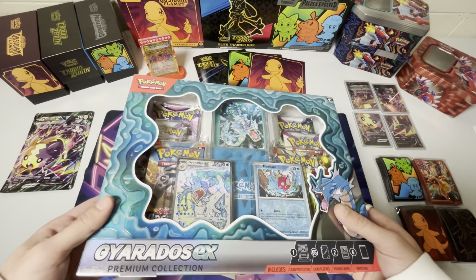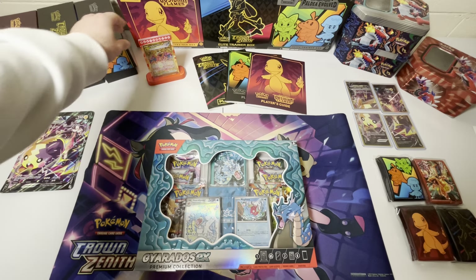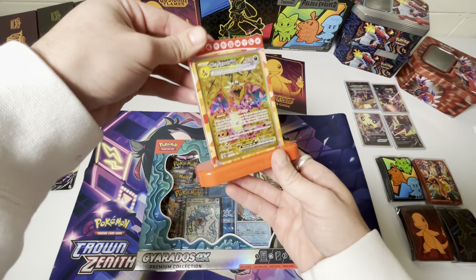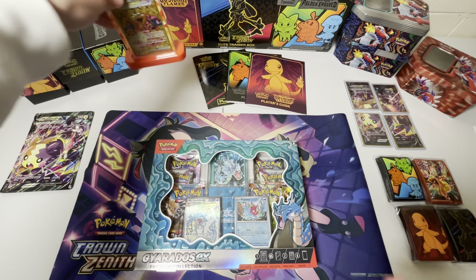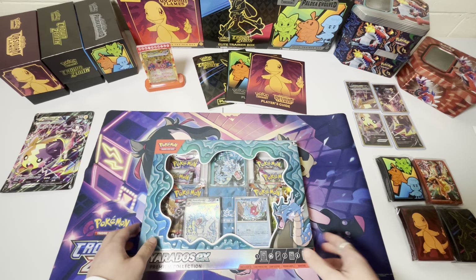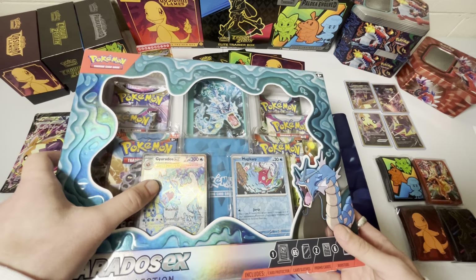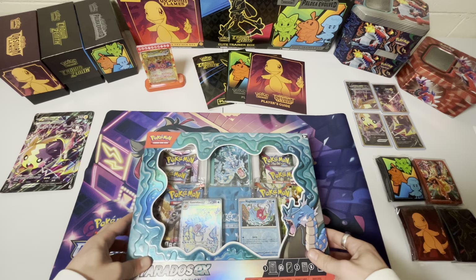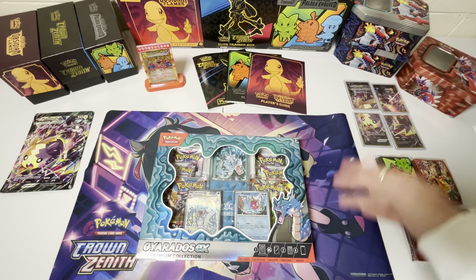We just opened up the Charizard EX Premium Collection, I think last video, and we got this card holder thing where we put our gold Charizard in it. It came with the silver one, but we put the gold one in there. But it looks like we're going to get another one of those today in this box, but we're going to have to display the silver Gyarados instead.